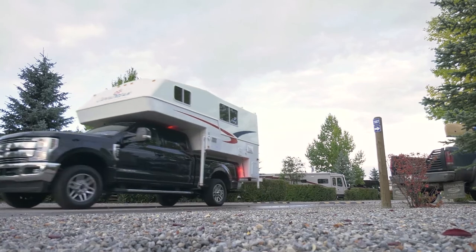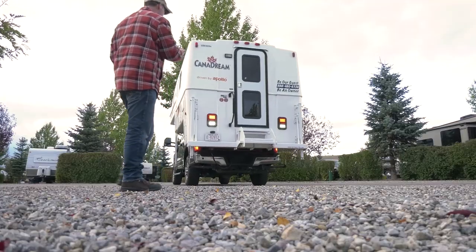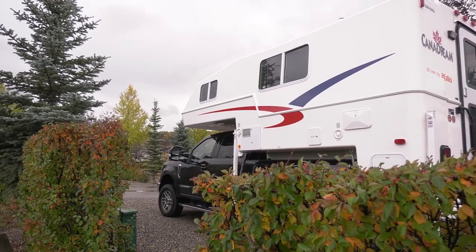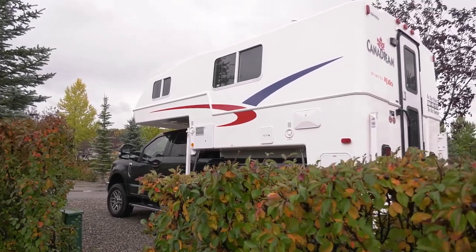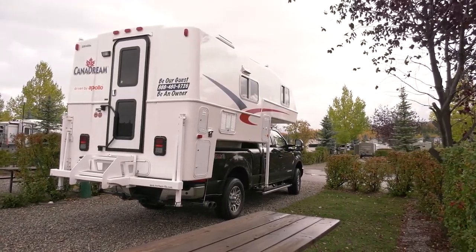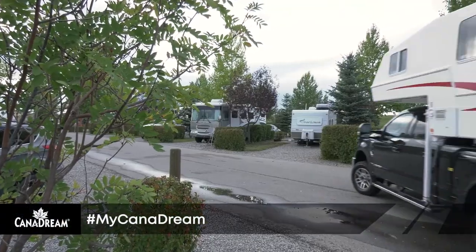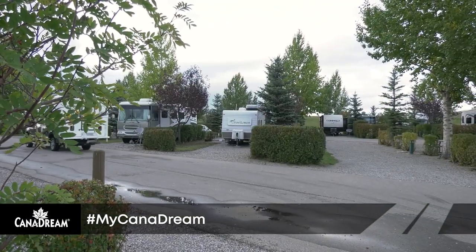Thank you for your attention as you learned about the operation of your RV. We appreciate there's a lot to know about your motor home, particularly if this is your first time in an RV. Information about everything we've covered in this video is available in the guest guide provided with your vehicle. While you are on the road, it's a great resource to refer to for answers to many of the questions you may still have. We wish you an enjoyable and safe vacation. Feel free to share your memories with us on Facebook or Instagram by tagging your photos hashtag mycanadadream.